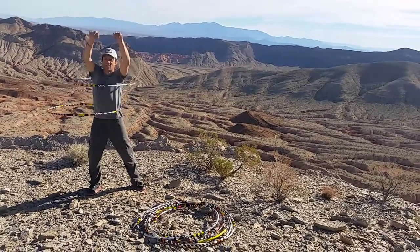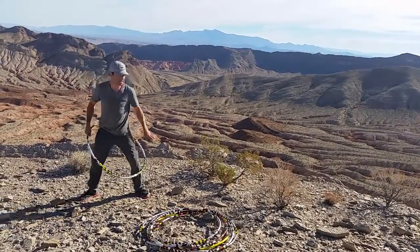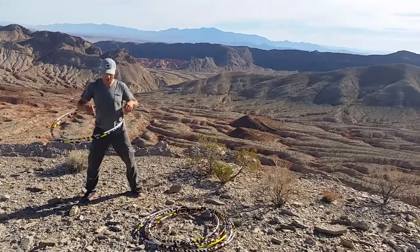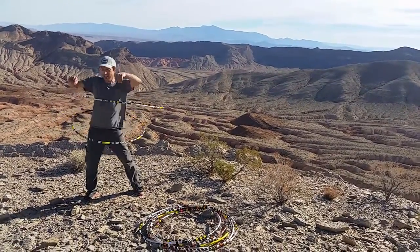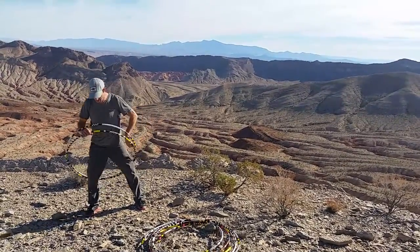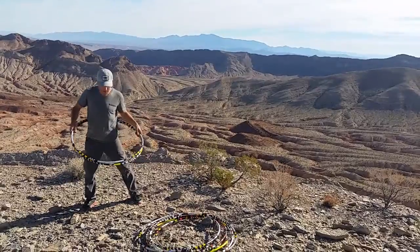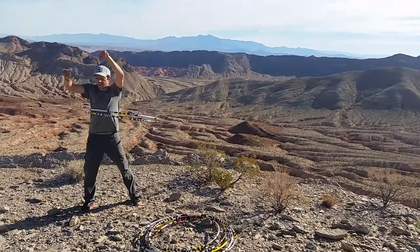Alright, so that's number one — that's why we do this in front of a good view, so you don't have to look at me. That's splitting on the rib. Or bring two up and then drop one — both up here and then drop.